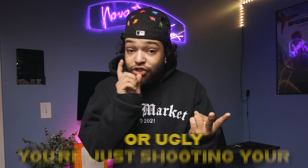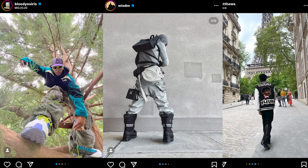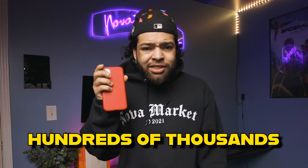You're not unphotogenic or ugly, you're just shooting your photos wrong. I'm sure at some point we've all been chilling at the crib, scrolling through Instagram, and started to wonder how all these influencers are posting the most perfect FitPix to their feeds. Using only the phones in their pockets, they're able to generate hundreds of thousands to millions of likes and engagement.